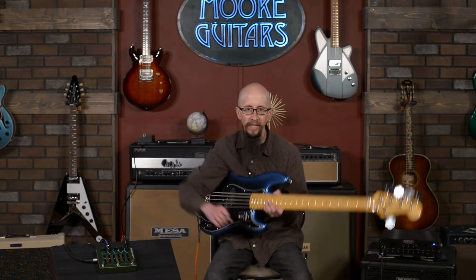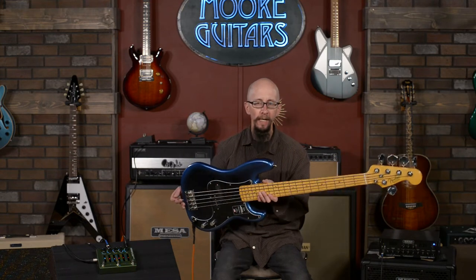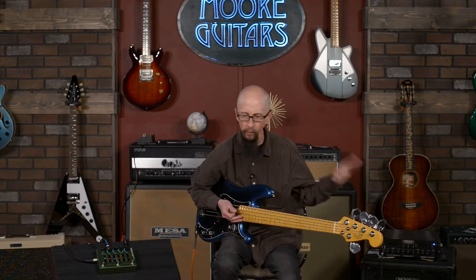Hi everybody. This is Cory at More Guitars and More Music, Evansville, Indiana. It's another episode of Little Guy with the Big Guitar. Today I not only have a big guitar — a wonderful Fender American Professional II five-string P-Bass — along with a killer Mesa rig. That's what you're going to be hearing.